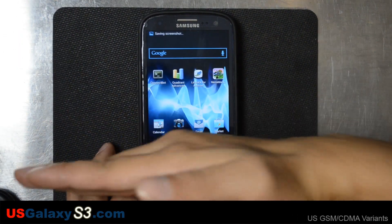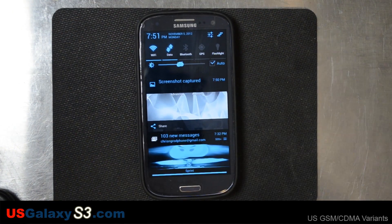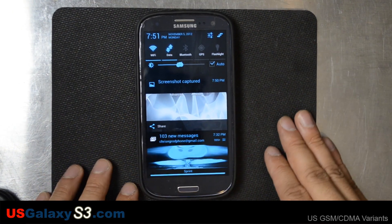Now it shouldn't go up to down — see right there? You can't karate chop up and down, it just doesn't work. But there's your screenshot right there.